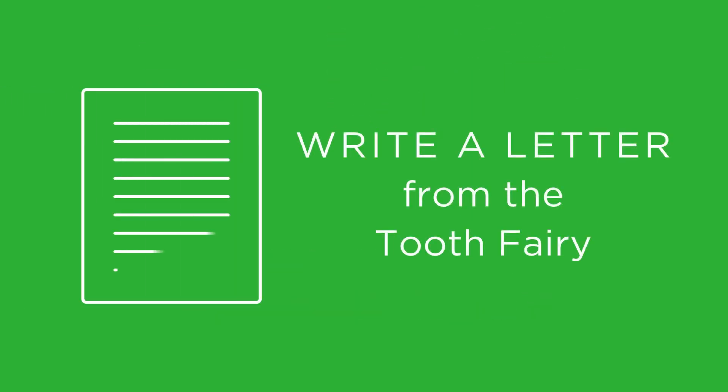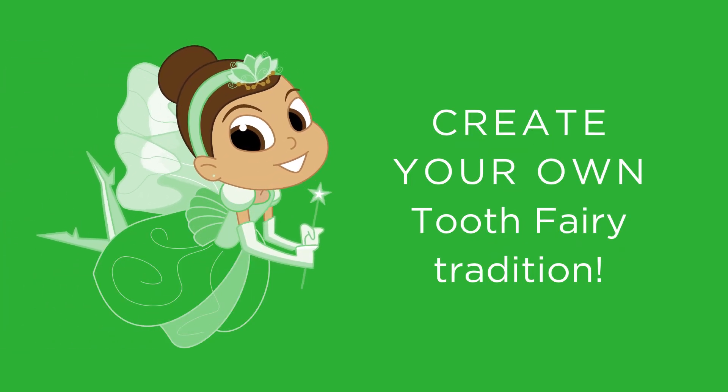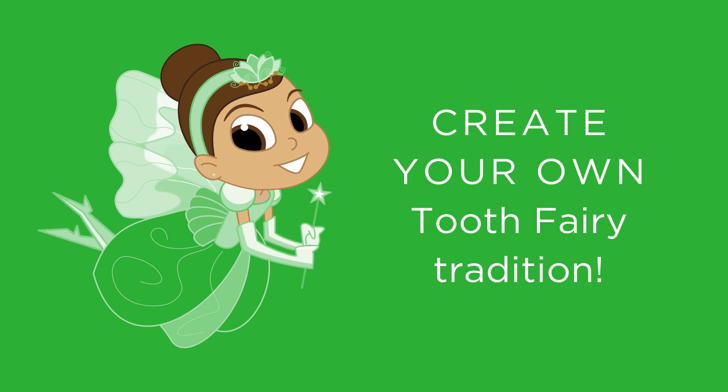You can also write a letter from the Tooth Fairy encouraging good oral health. Create your own Tooth Fairy tradition and make your child's healthy smile even more magical.